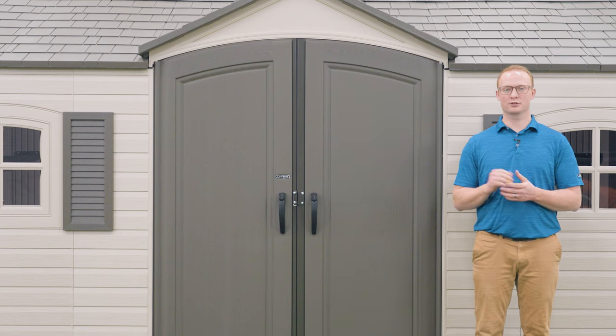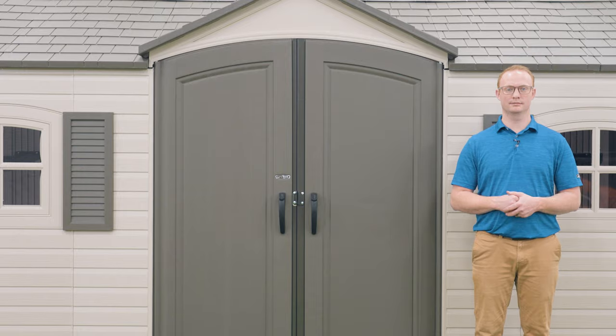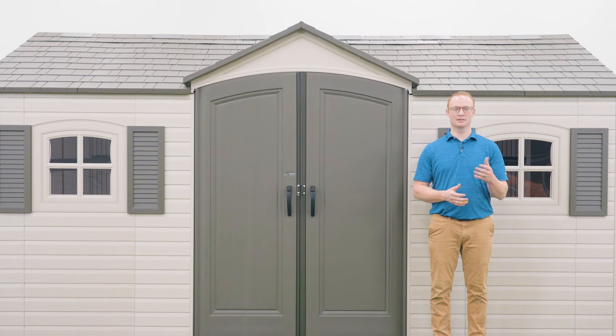Before we get started, make sure the model number of your shed is listed in the description below. This video will follow the steps outlined in the assembly manual that comes with the shed. If you've already begun and need help on a specific step, check the description below for a timestamp associated with each step.